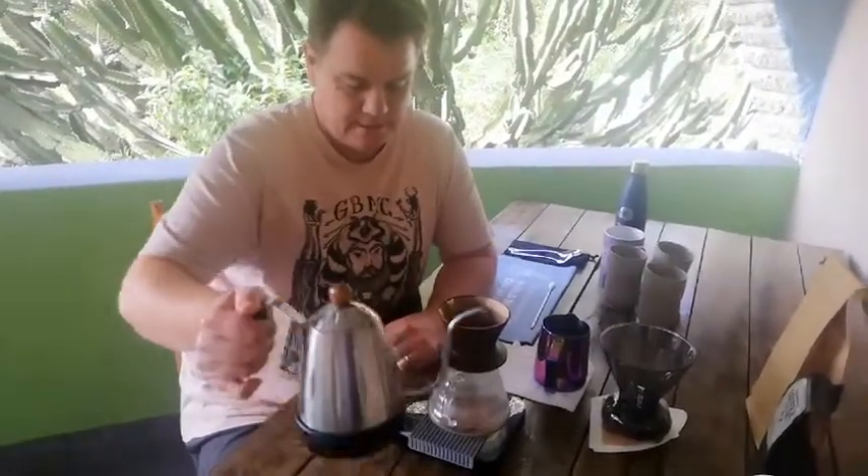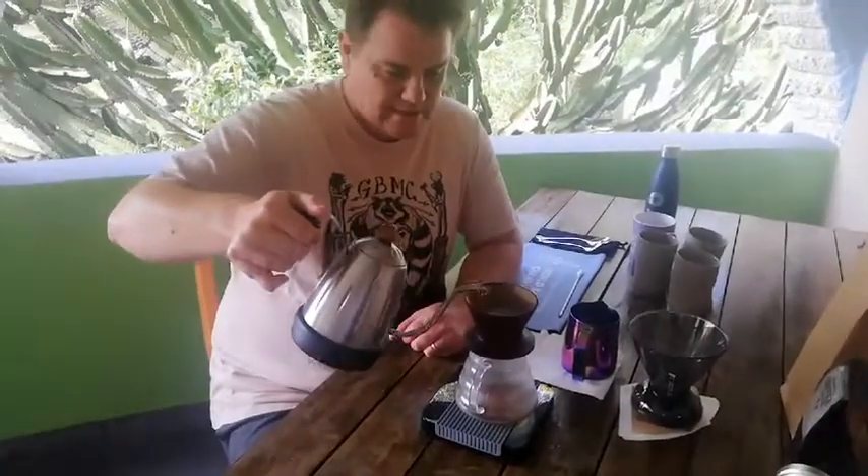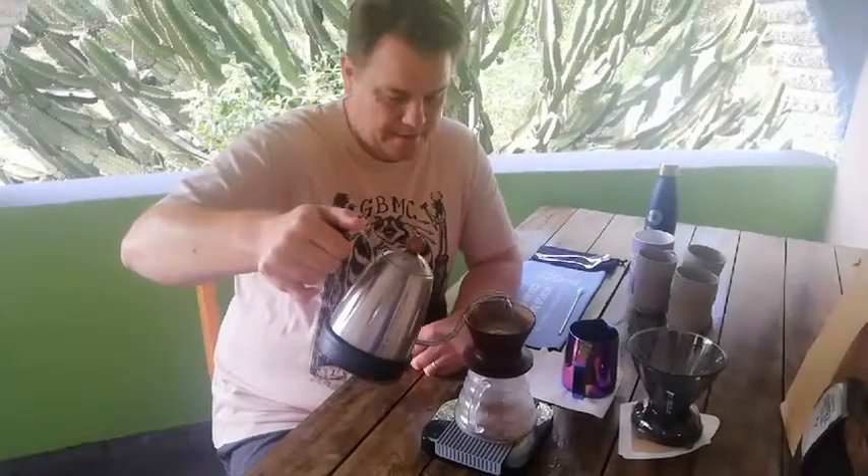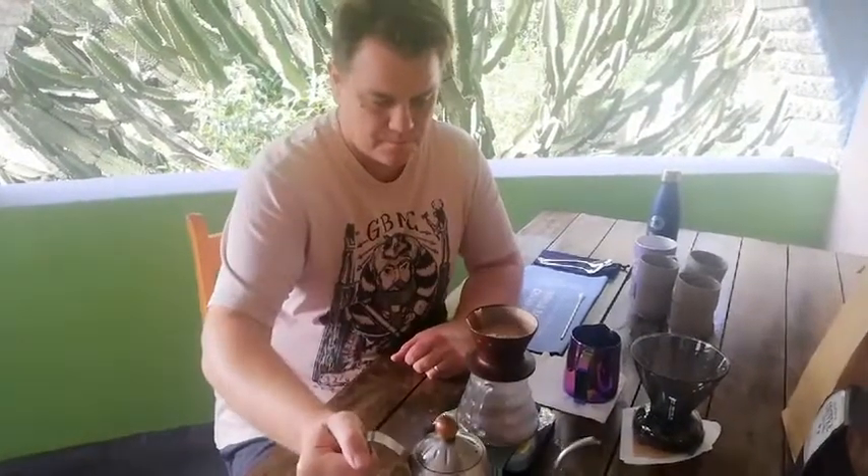I'm going to start with my first pour — inside to outside, very slowly — and I'm going to stop at about 100 grams. You can see it coming through with beautiful coloring. When it gets to about halfway I'll carry on with the next pour.